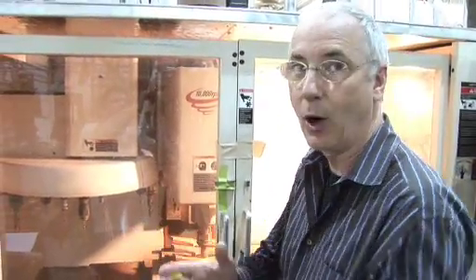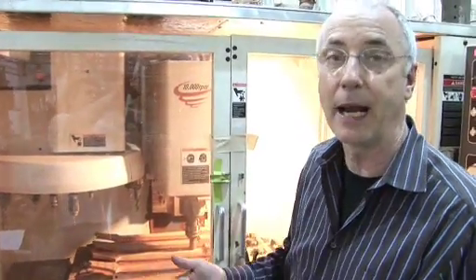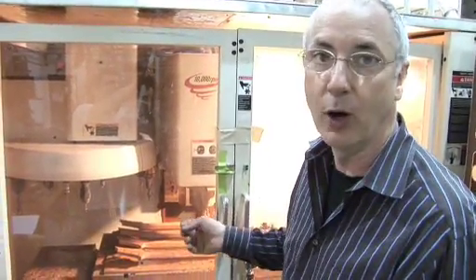What you're watching is a computer numeric control machine carve a neck. In the old days, I carved it by hand, and then in the old wood shop at 33 West Street, we had a vehicle carver where we would copy a hand-carved neck. What this is, is a digitized neck that we hand-carved, copied over and over again by a computer machine.